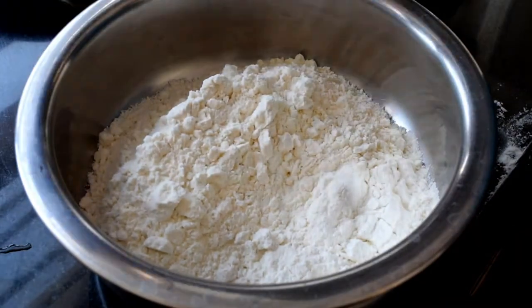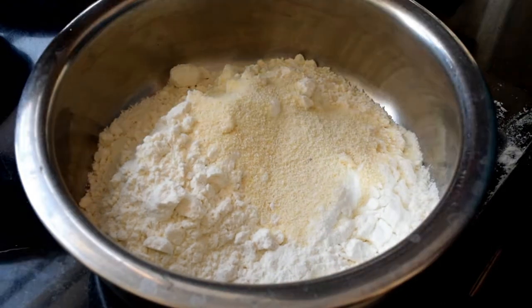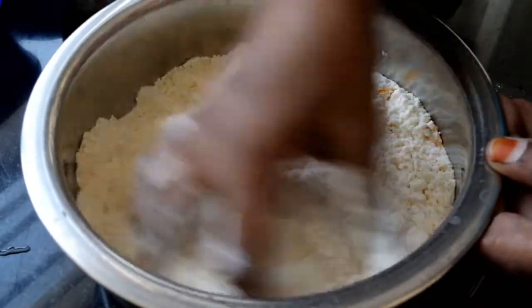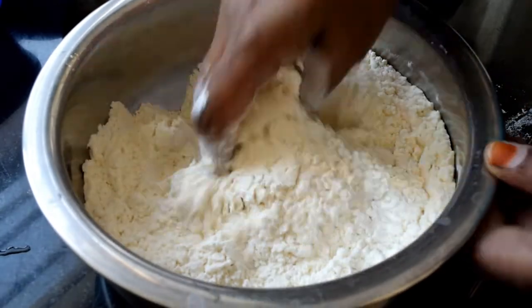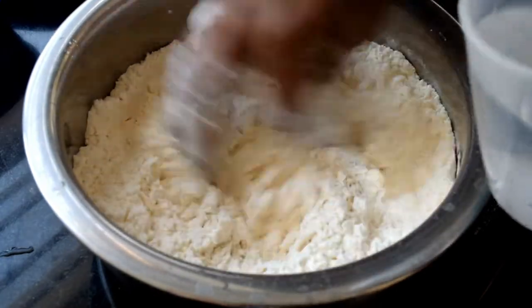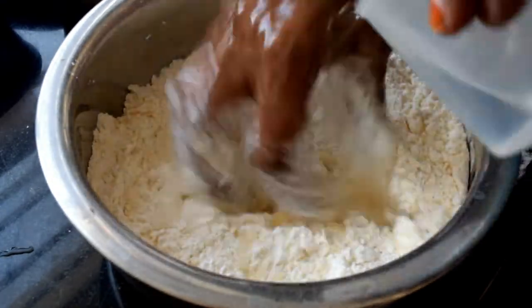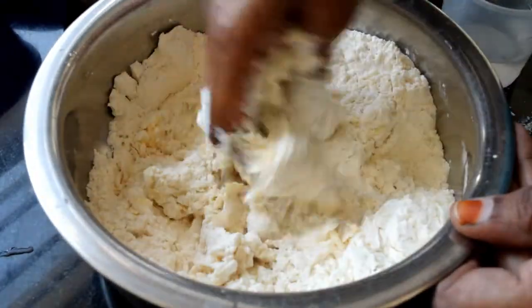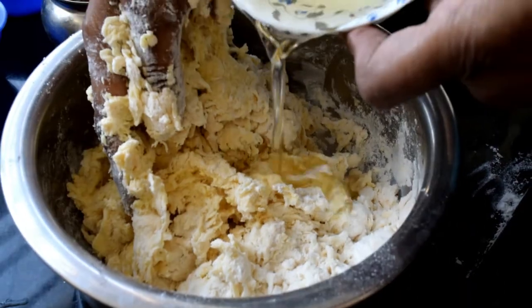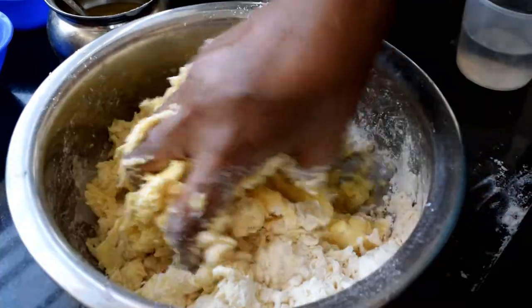We will pour the rice. We will pour the rice and pour the rice. Add the oil to the top and mix with the pot. Now we will go ahead and mix it with dry ingredients and mix it with a little water.